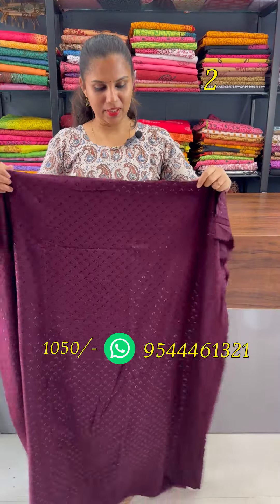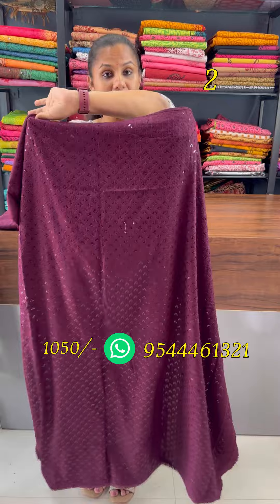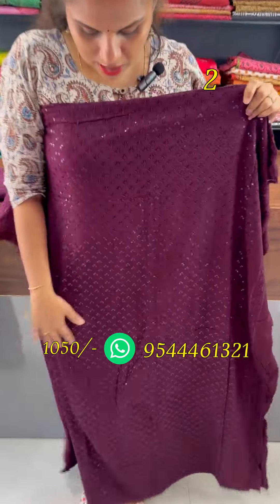Next one is a grape shade. The two sides have chicken curry work. It is a very heavy-embroidered work with a sequence highlight.